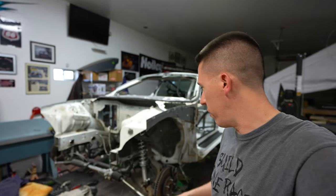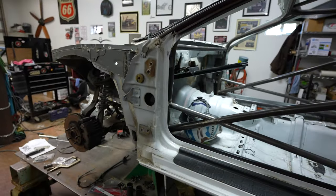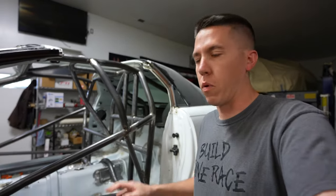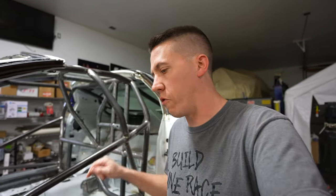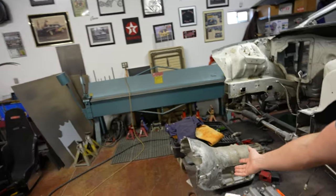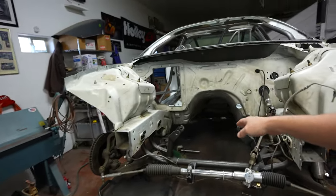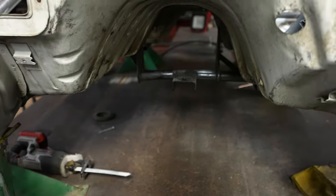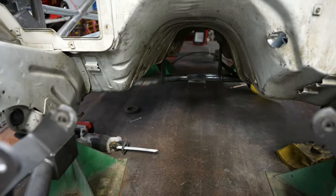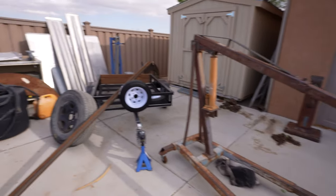Hey everyone, welcome back to Build Tune Race. We're still working on the Camaro — the cage is all welded up and pretty much finished except for a transmission mount underneath the car. Today I found a TurboHydramatic 400 case for it and we have a mock-up block outside, so we're going to hook those things together and try to slide it in. The car still has the PowerGlide mount in it, and the Turbo 400 is longer.